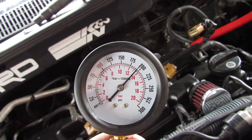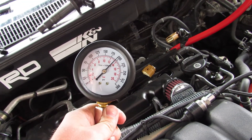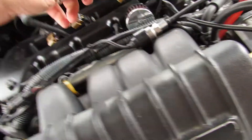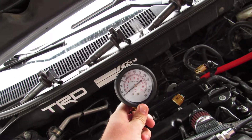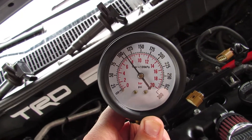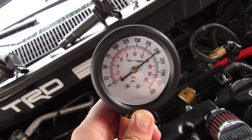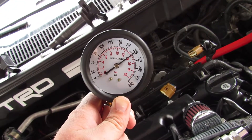So as you can see, cylinder one went up to 200 PSI. Moving over to cylinder two — alright, go ahead. Okay, 200 again — perfect.